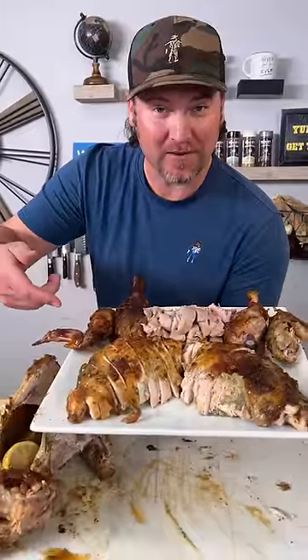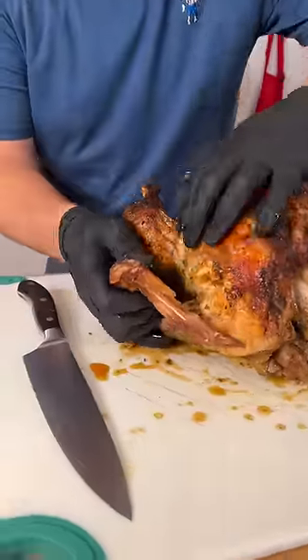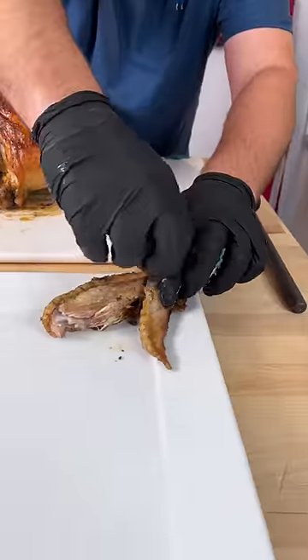Do you get overwhelmed when it's time to carve the turkey? Well let me show you how to do it. The first thing we're going to do is start with the wings and we're just going to pull that wing out and just separate it. Lay your wing on your tray, pull it, set that out.